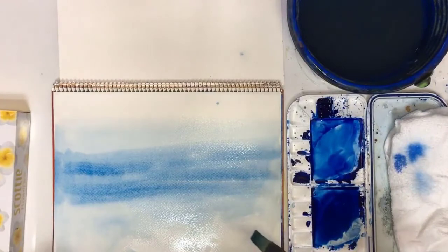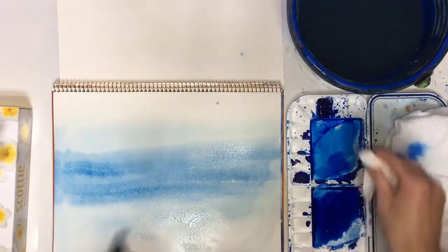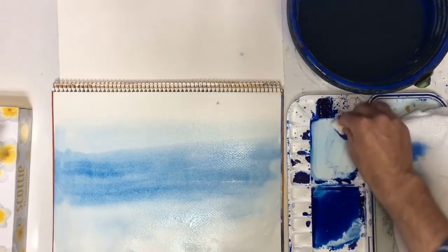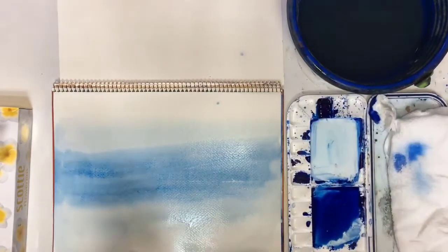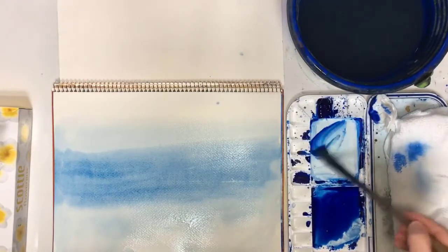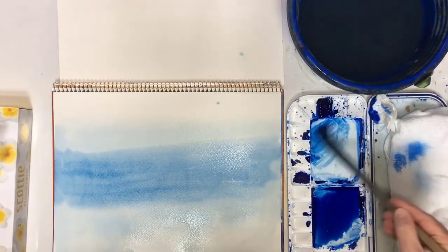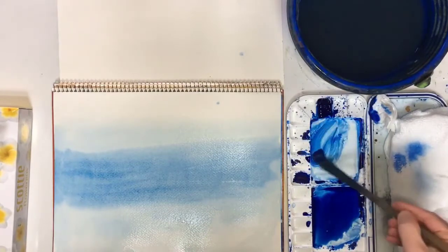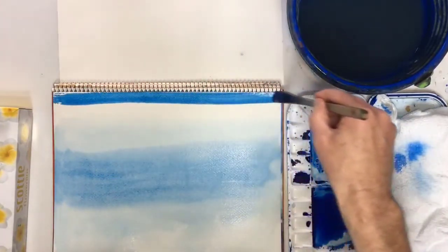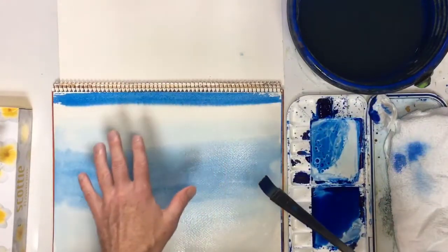Now we're going to leave this. This is one of the hardest things in watercolor painting - timing. We're going to be doing wet into wet, but really it's more like wet-wet, or slightly wet into damp. To be more accurate, it's a slightly thick mix - not too thick, but slightly thick - on slightly damp paper. And the first stroke we make is like a test - you can see it's spreading.